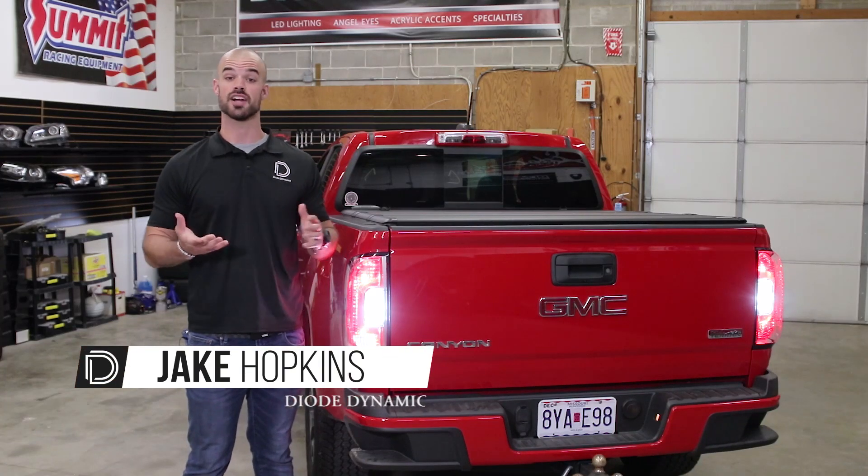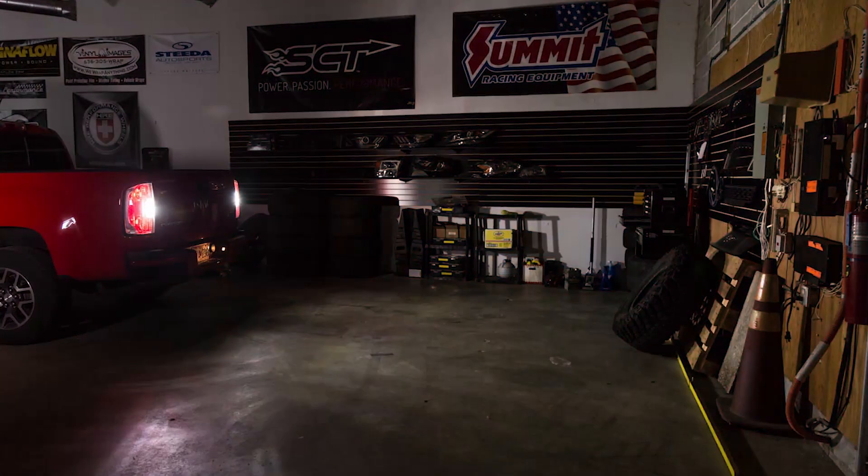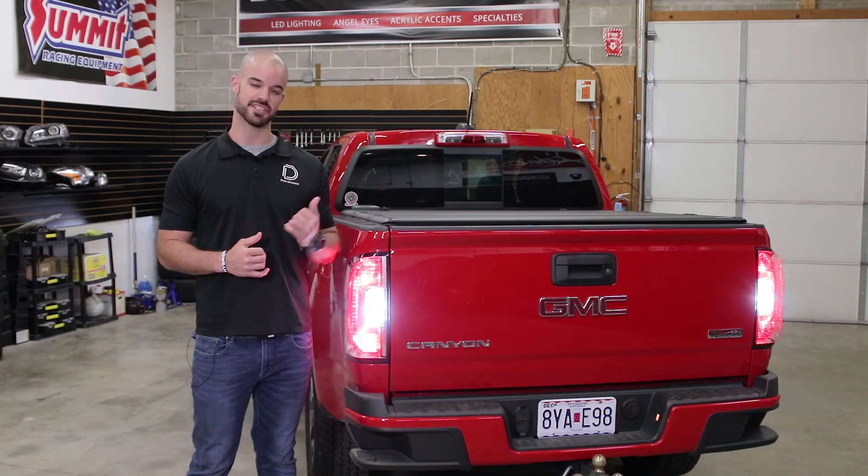Hi, Jake with Diode Dynamics. Today in the garage we're gonna be replacing the stock halogen tail and backup lights on this 2016 GMC Canyon. Installation is plug-and-play and only takes a few minutes. Let's get started.